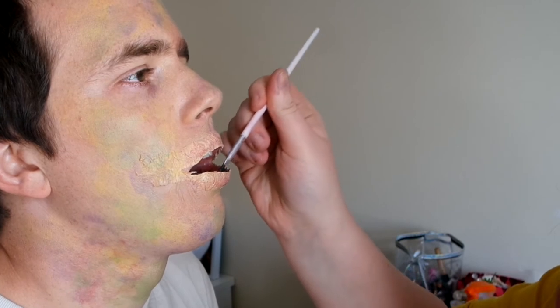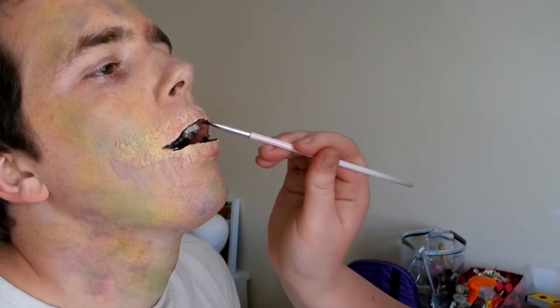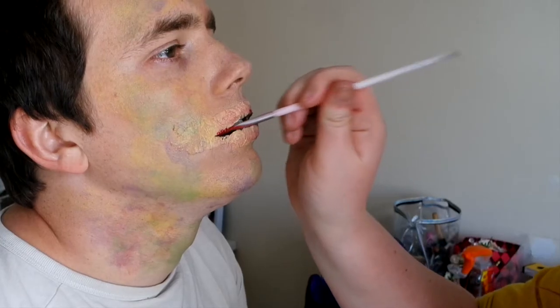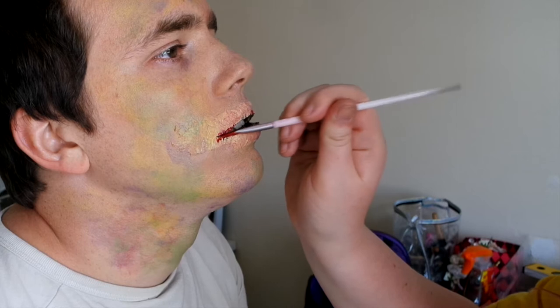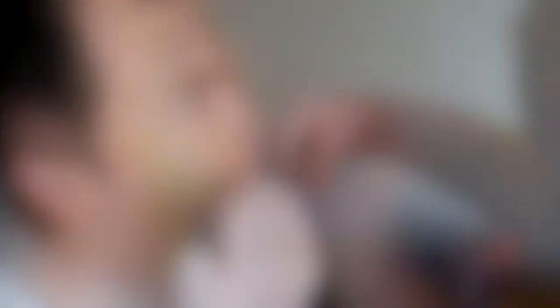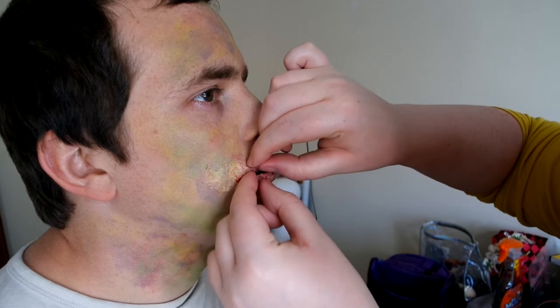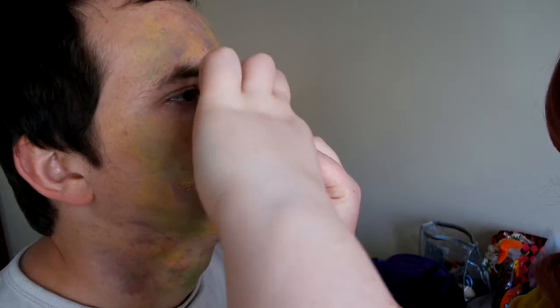I'm just going to black out the lips so you can't see them. For the sewn effect, I just snip some holes into the latex and then thread some thread through, and I just do that along the whole mouth and then tie a knot at the front.